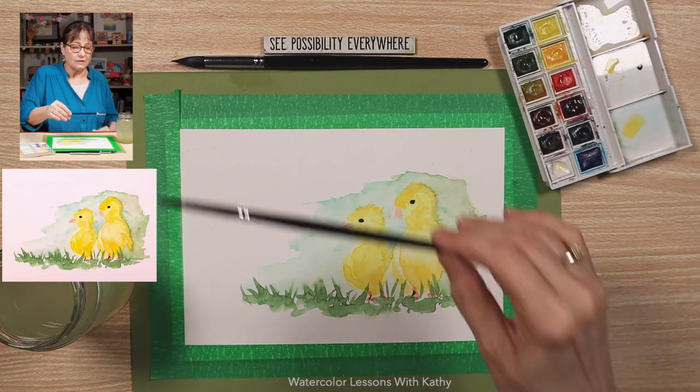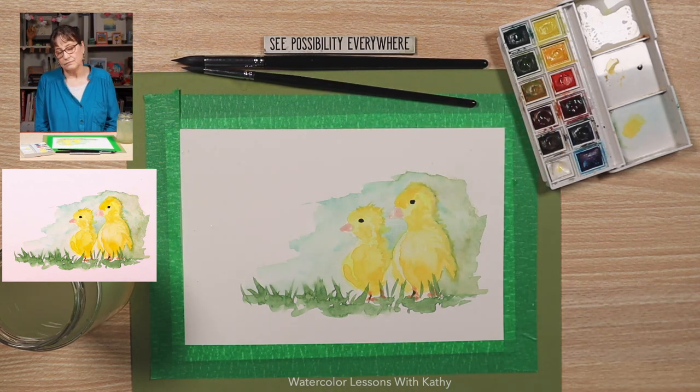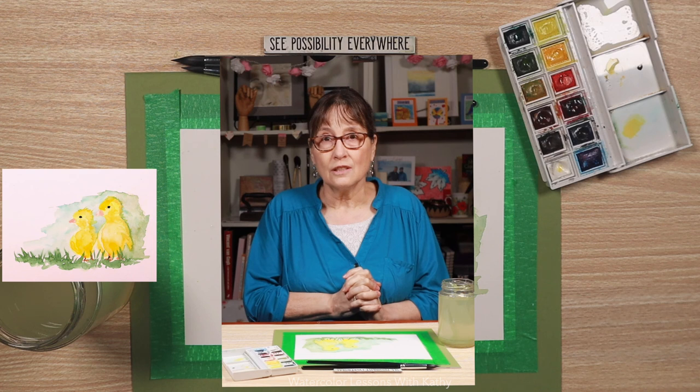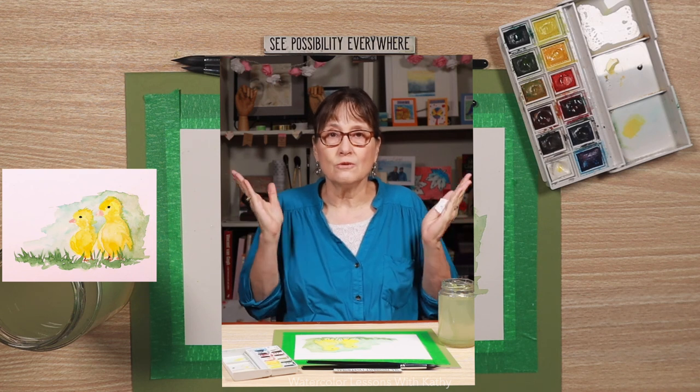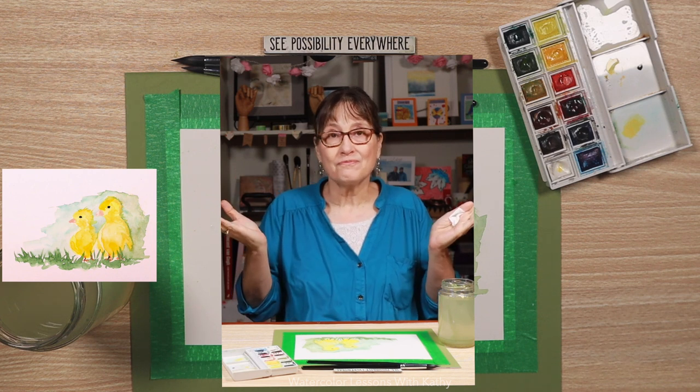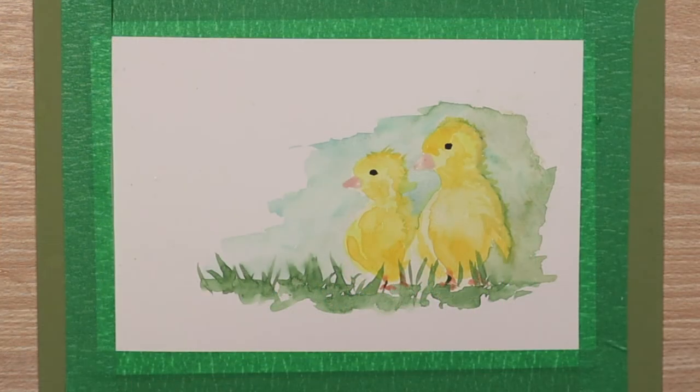Put your brush down and always take time to look at your painting. When I look at mine I think I could do better, but do I like it? Do I get a happy feeling? And I do. Don't look at your painting as — is it perfect, is it perfectly proportional, does it look like the photograph? This is your interpretation, your beauty. You're beautiful, and I'm so glad you joined me today. I can't wait till next time to paint with you. Please join me next time. Bye!